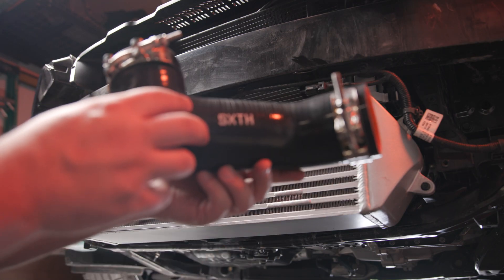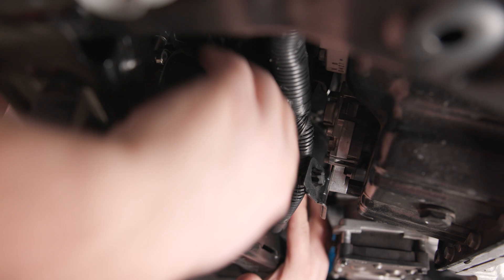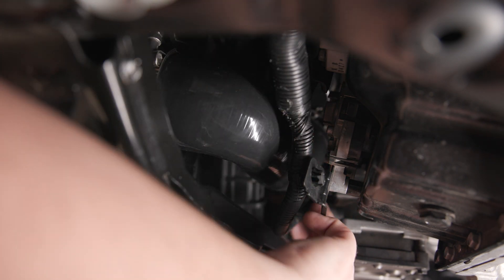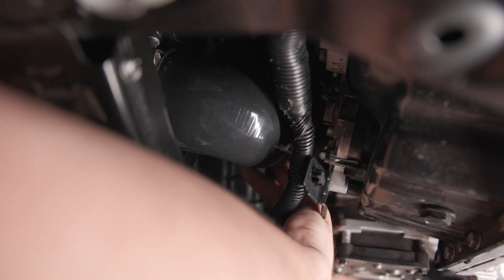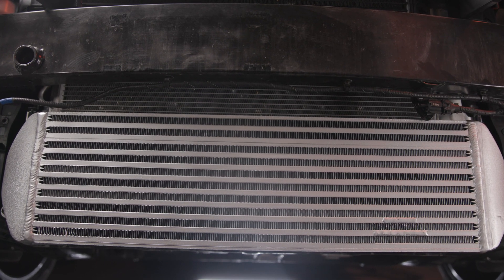Now install the 6th cold side hose using the supplied clamps. Rotate the hose into position where there are no sharp bends in the air path, and make sure that the band clamps are past the lips on the intercooler tubing before tightening. With that done, you can do a quick check around the intercooler to make sure everything is tight.